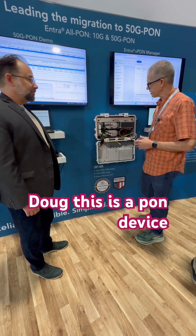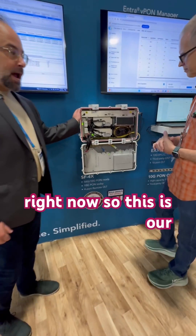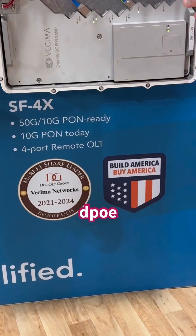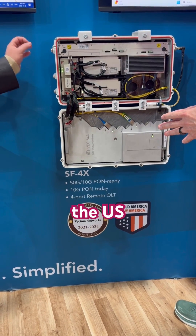Doug at Vesema here. Is this a PON device? So this is our SF4X housing. It's a very popular housing for us. It's an ePON DPOE housing. We have quite a lot of these deployed in the U.S. and Canada.